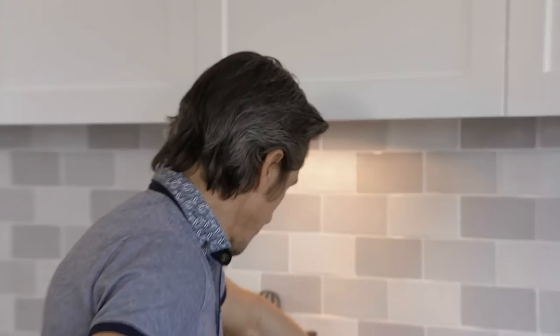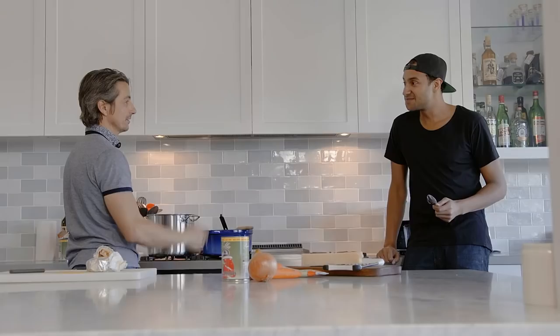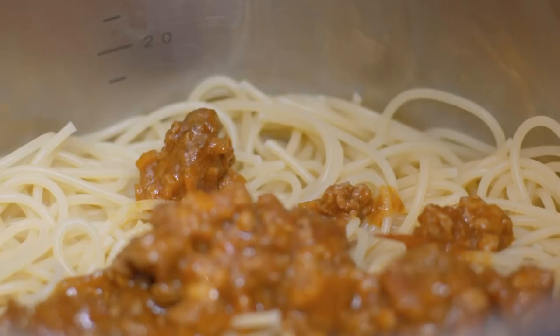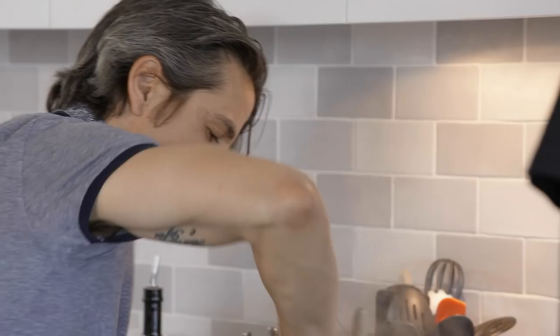The pasta is done — al dente. Put the sauce into the spaghetti, not the spaghetti into the sauce. If you do it the other way you can end up with too much sauce and you're stuck — this way you can always add more sauce. Always keep a little bit of the pasta cooking water because it has salt and starch, which adds flavor and helps the sauce stick to the pasta better.